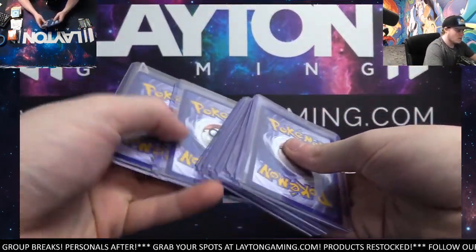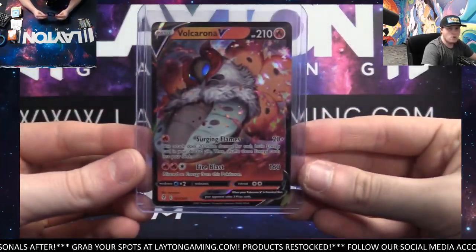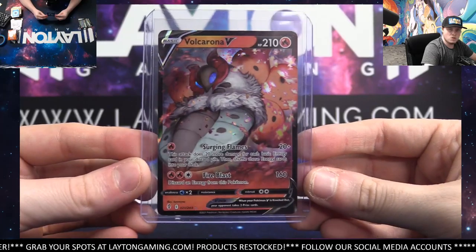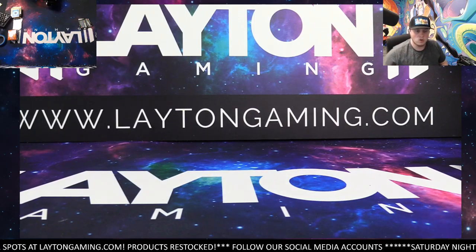We do appreciate all the support, Turnlow. So I'm going to grab you something else here to toss in with the packs. We'll grab that here for you — see what we got. Got a Volcarona V — this will be coming your way as well, Turnlow. Just a little way to show our appreciation, man. Thank you. Of course. I'm going to get all these out to you safely. Appreciate it as always, man. Thanks.